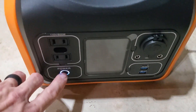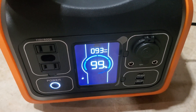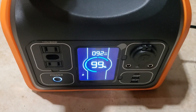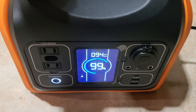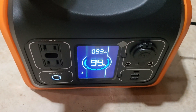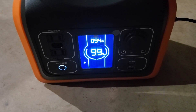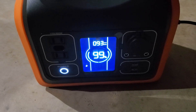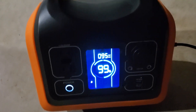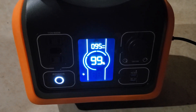This has been charging for two hours and we're only up to 99%. So I've gone up basically 20% in two hours — it's definitely a slow charger. I've come to the realization that this is never going to reach 100%, so 99% is the best we can get. It's been hooked up to 120 volts for about four hours now.